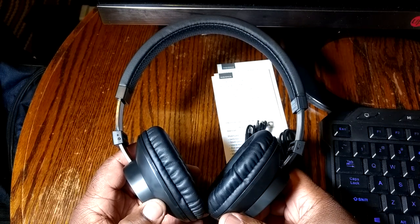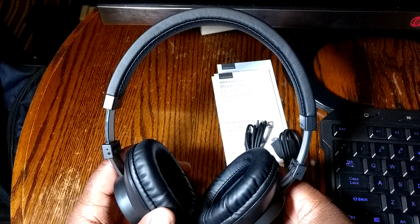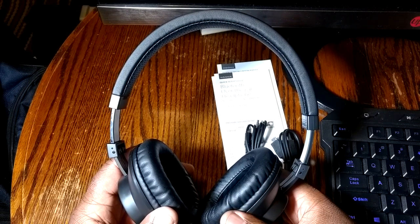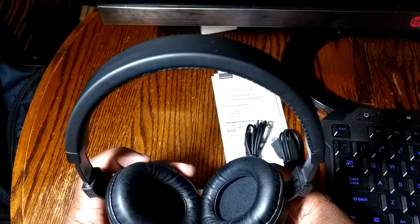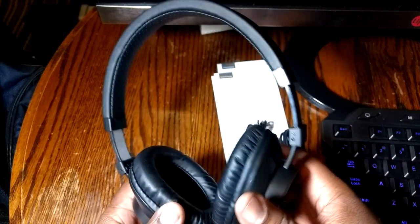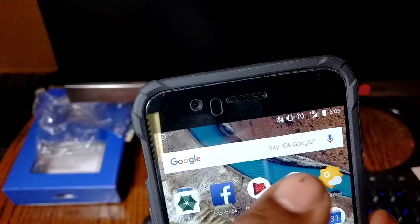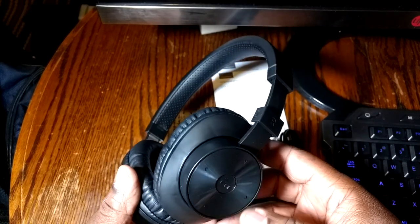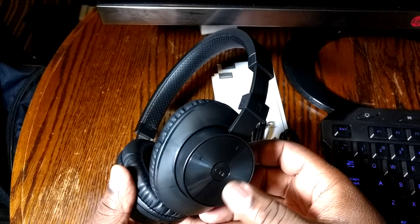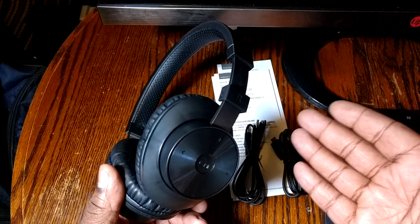This rivals some of that Beats stuff out there, so if you're looking for a cheap version of Beats, go with these Insignia Bluetooth over-ear headphones. The model number is NS-CAHBTOE01. All the controls work — even on Android 7.1 Nougat or Oreo you get a battery indicator in your system bar. The volume buttons control the phone volume too, not just the headphones, which is a minor pet peeve, but the track controls work with no lag.